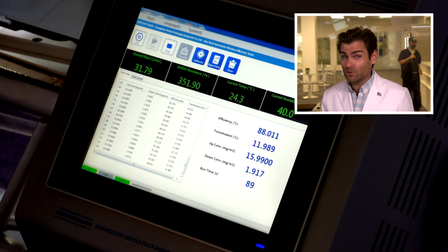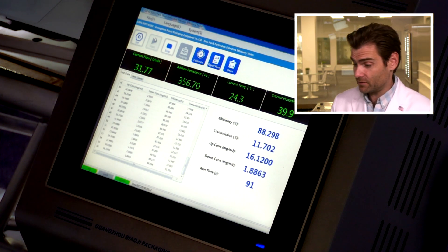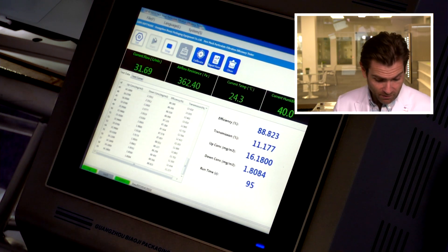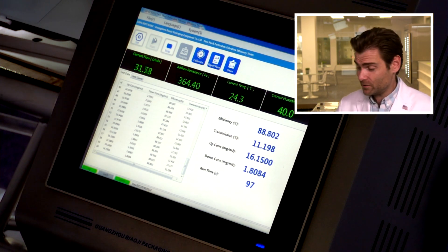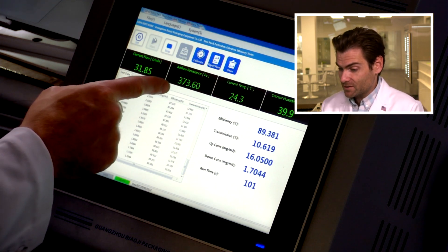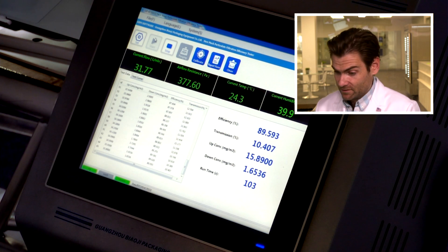I haven't really seen a lot of Apple employees wearing this. I'm not sure if this is something they're actually using. I do know they're not selling this mask — and it is a really interesting piece of material. Oh my gosh, look at that: 375 pascals — that is way outside of standard.